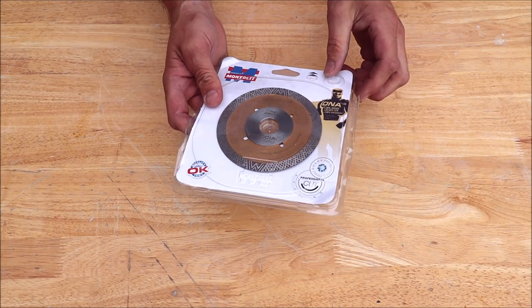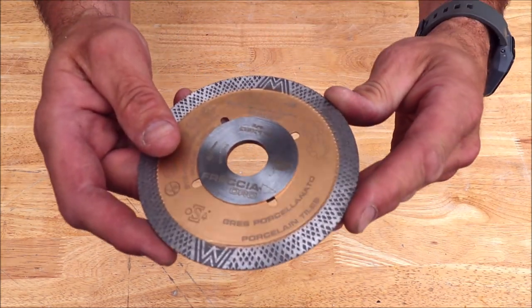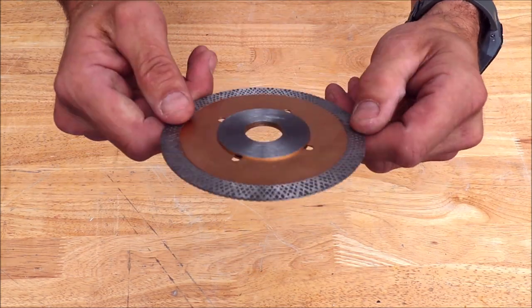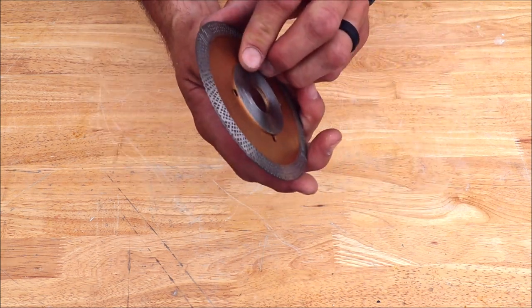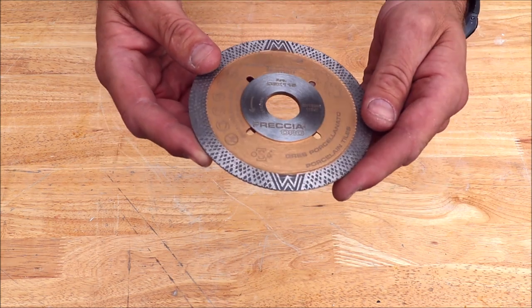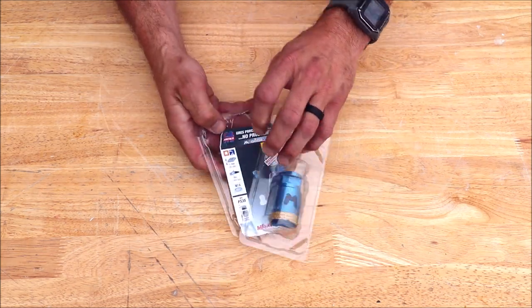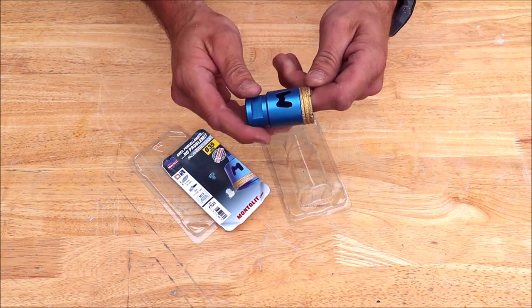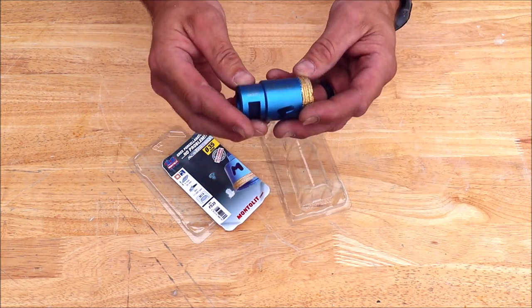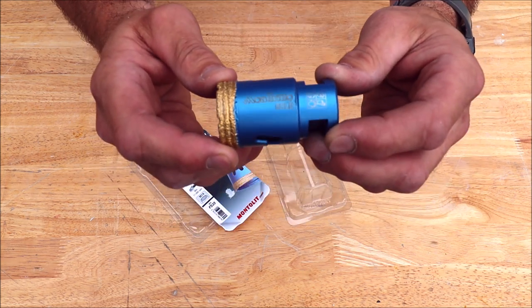Next we have the Gold Series 4-inch diamond blade for your hard porcelains. Mesh rim, a thicker arbor for that harder, thicker material. And one of the higher-end diamond hole saws — this is for your shower arms, typically that's what we would use this for. One and three-eighths, or 35 millimeter, FS Series, Mondrillo Gold.